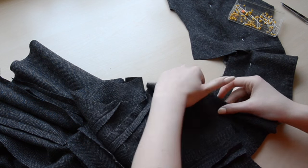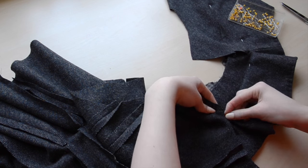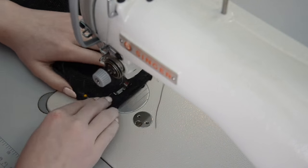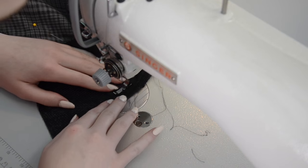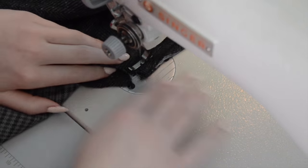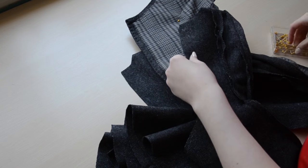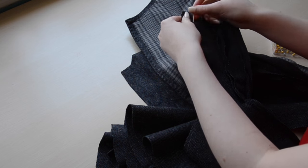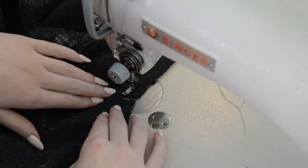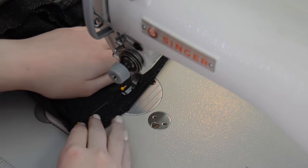Now the shoulder seam between the front and the back panels can be pinned and sewn with a half-inch seam allowance. Then I sewed the lower edge of the collar onto the neckline of the back of the jacket with the right sides facing each other. And with the collar done, I could finally sew up the side seams, so they were pinned in place, then sewn with a half-inch seam allowance. And though I didn't film it, hopefully it's implied by this point that all of those seams were ironed before moving forward.